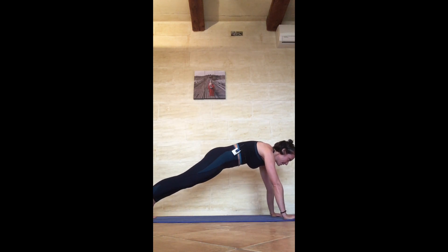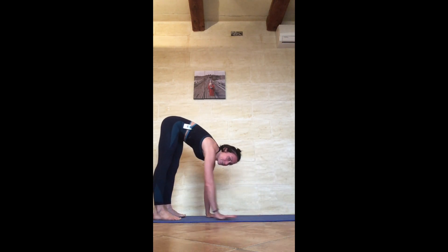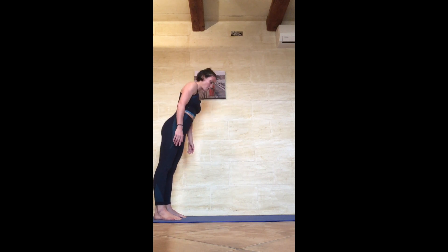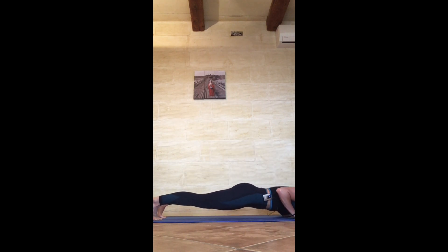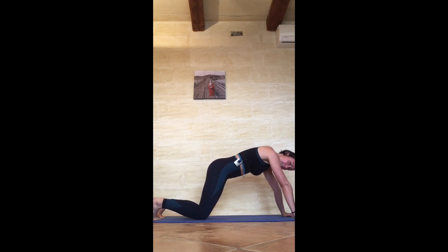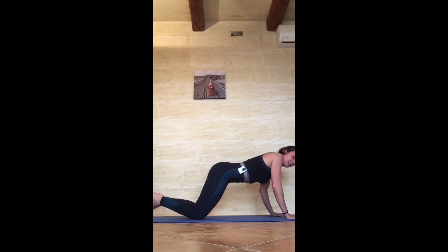After 20 shoulder taps, walk your hands towards your feet, come all the way up, and then we're going to do three walkout push-ups. Walk all the way out, push to the ground, bring your chest to the floor, then come back up. If you struggle, bring your knees to the floor and bring the chest to the floor, then come up.